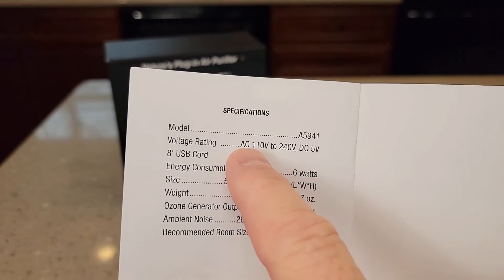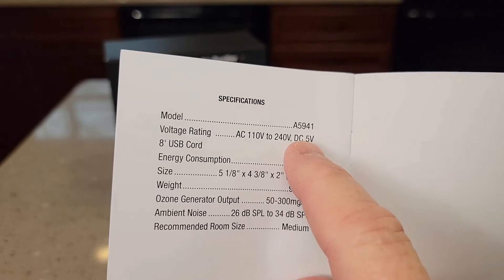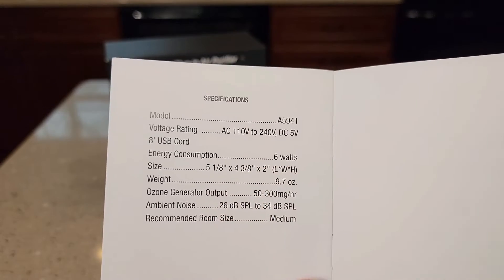The specs are: AC input is 110 volts to 240 volts, DC is a 5-volt input, and it does consume 6 watts of energy.